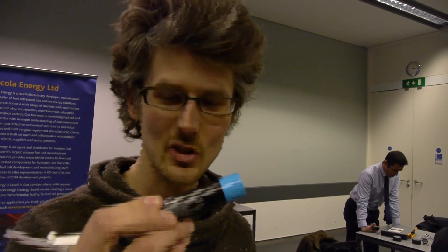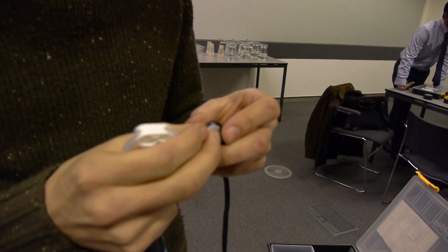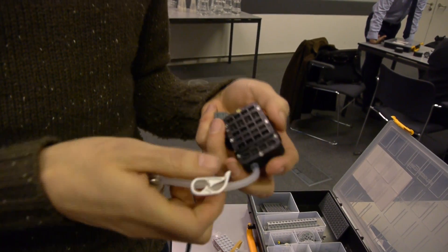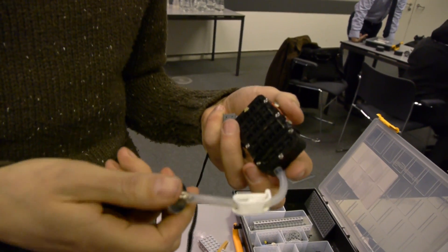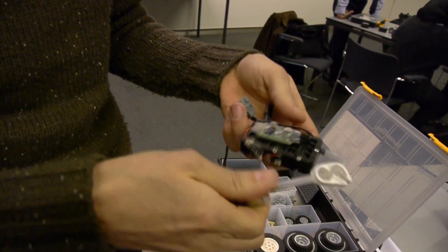In here I've got some hydrogen stored in a metal hydride, and if I take my fuel cell here, I can put the hydrogen in, the oxygen in the air comes in here, and the oxygen and the hydrogen mix together to make water, H2O, and a by-product of that is that electrons move around a circuit.